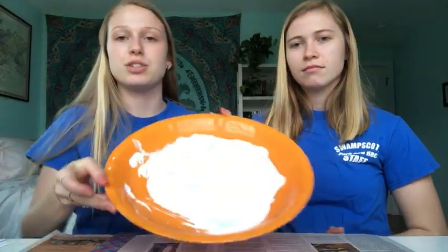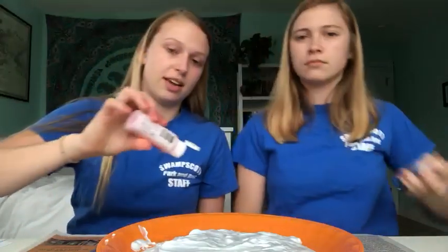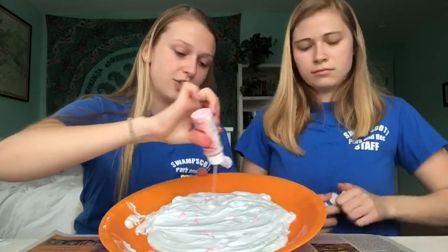You're also gonna need some sort of flat dish. What you want to do is go ahead and spray your shaving cream into your tray or dish and make it kind of flat, and then the next thing you're gonna do is take the paint of your choice and just put some paint onto your shaving cream.